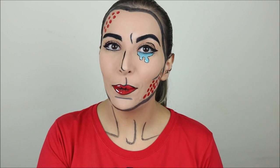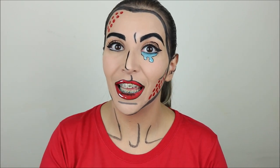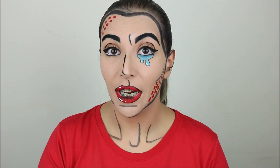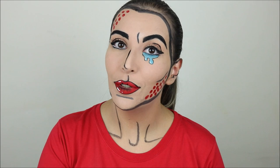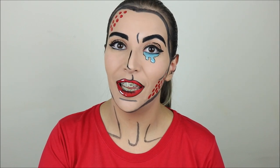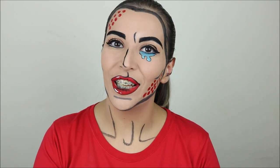Hello everyone! Welcome back to my channel! In today's video I'm going to be doing this pop art makeup and this is the first time I've ever done something like this and I'm very excited. If you haven't already, don't forget to subscribe to my channel for new videos every Monday and Thursday. I'm currently doing my Halloween series and if you want to see how I did this then just keep on watching.